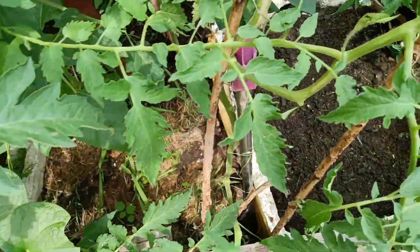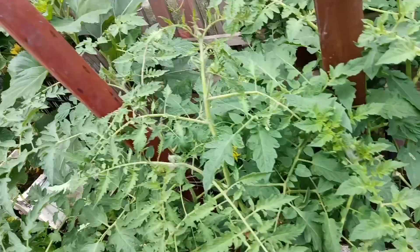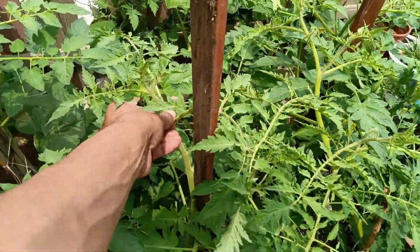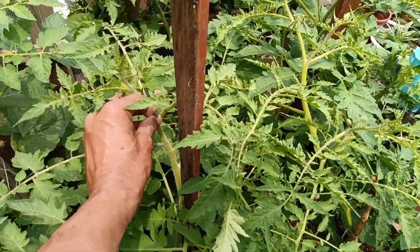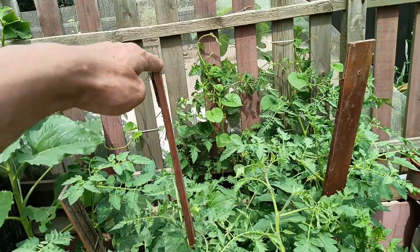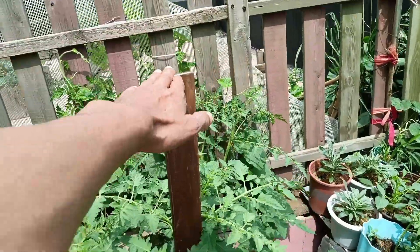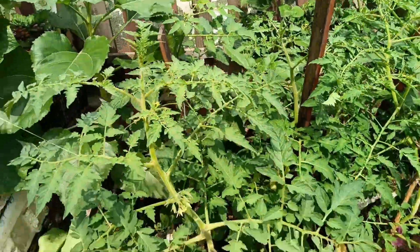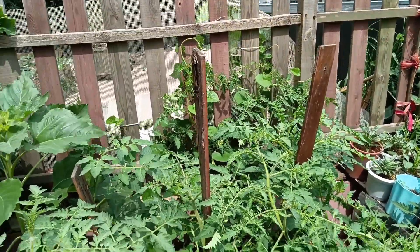Again on suckers - the plants are going to stick up till here, it's almost five foot tall. That's almost four foot and then I'll think of a way how to get them supported further up.